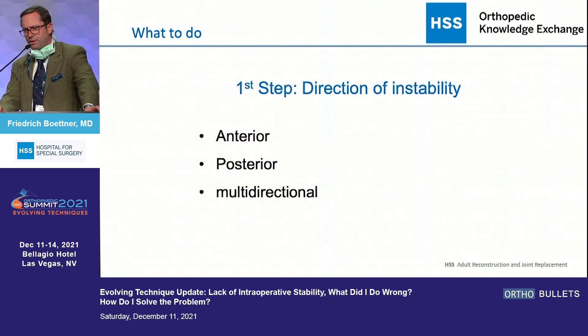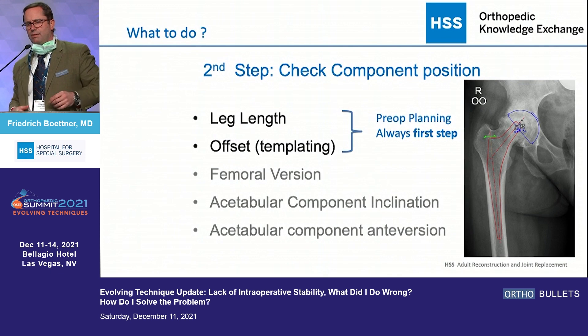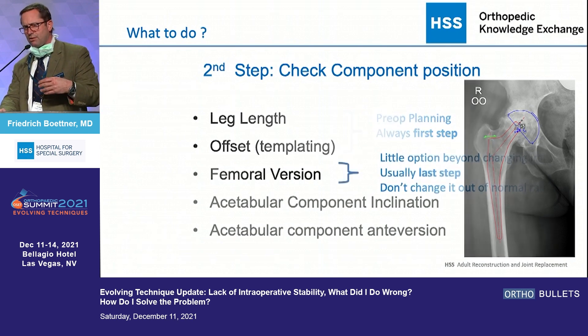The first question is: can I determine the direction of instability — anterior-posterior or multi-directional? When I have the hip come out, I need to check component position. No matter where the hip comes out, the first thing I want to look at is whether I reproduced what I planned. Is the leg length the same and is the offset restored? If that's the case, I'm already one step ahead and can look at other things.